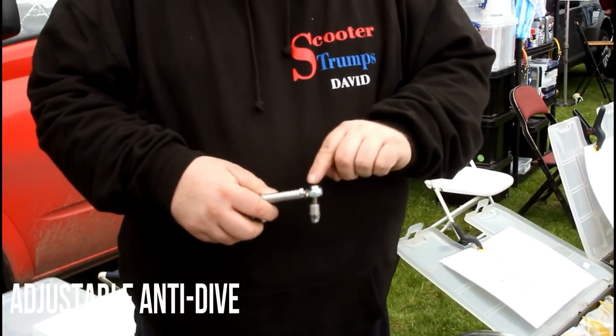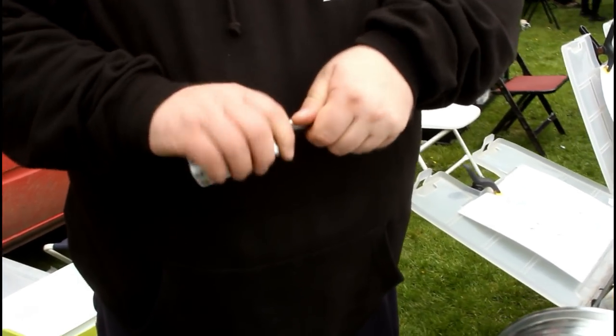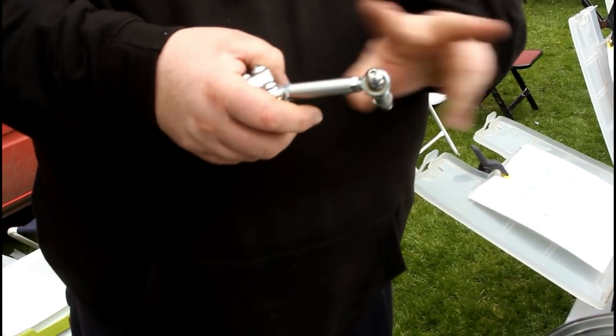And it's all got bearings in there, so it's easy. You just twist that out to whatever, because each thread opposes.